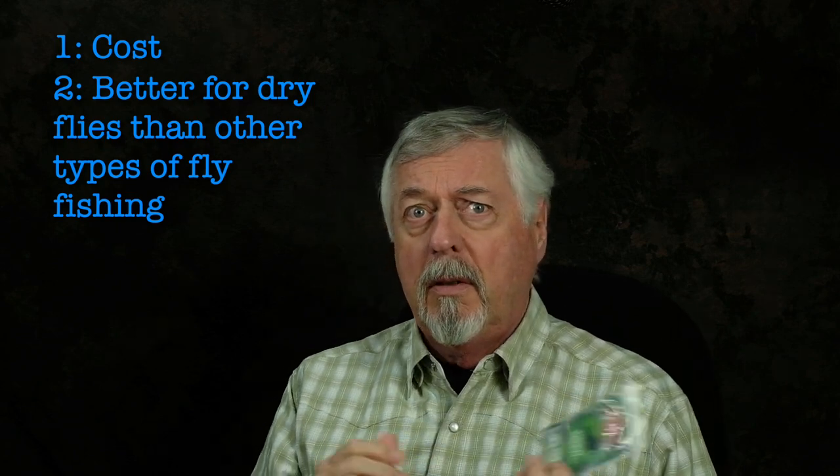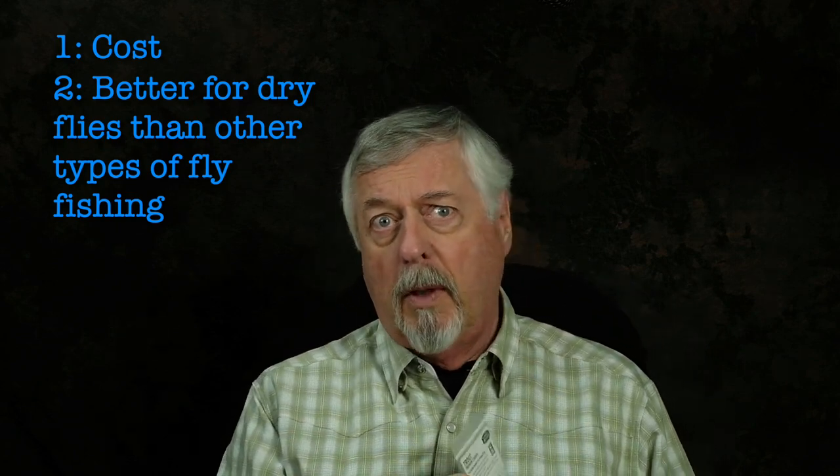One is cost. These things aren't cheap if you start going through a lot of them. The other thing is that these are not the best suited leaders for streamers, nymphing, and wet flies.